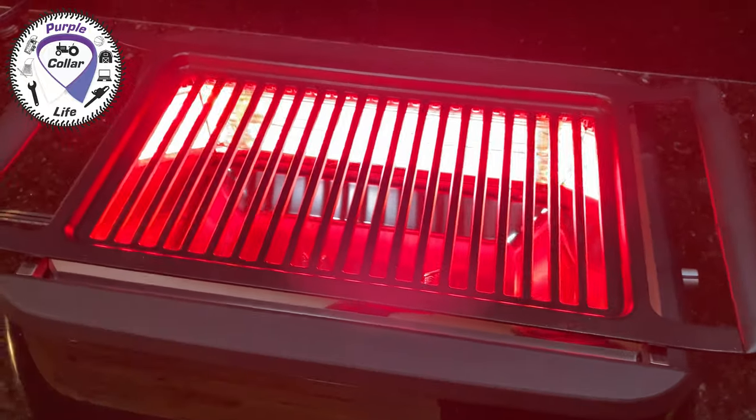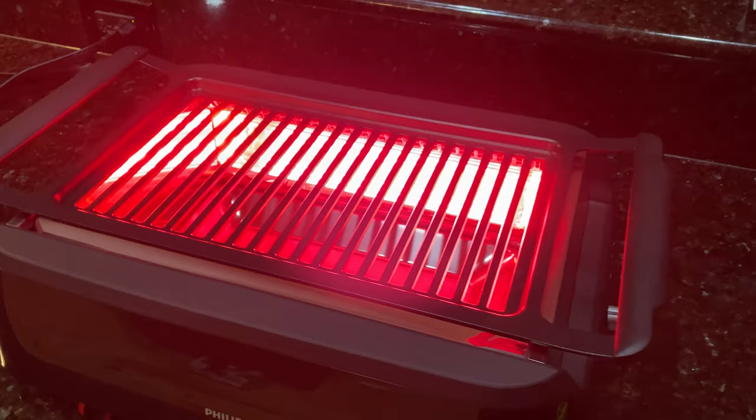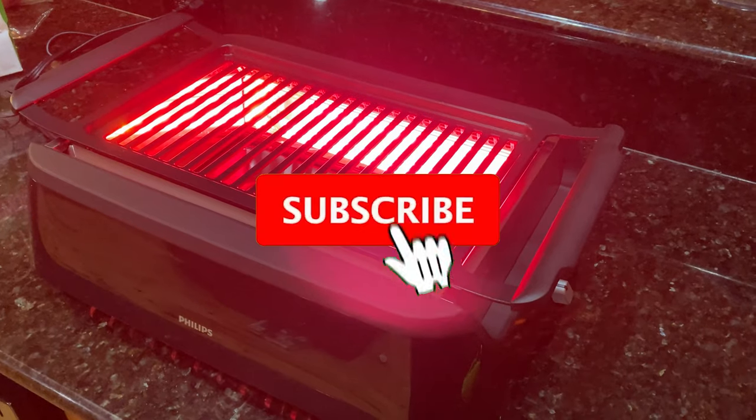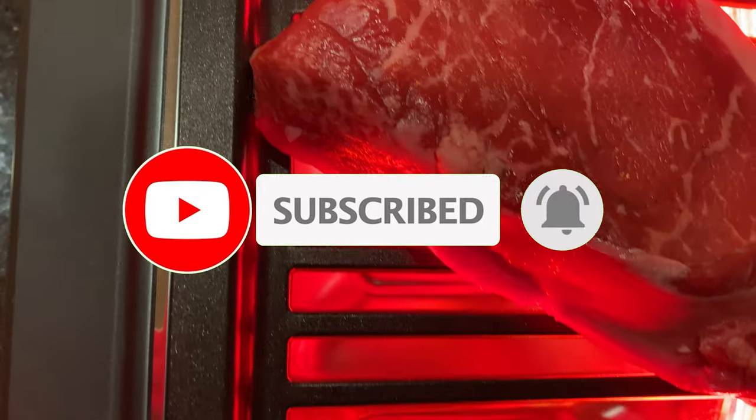So in this video, I want to do a review of the Phillips Smokeless Indoor Grill. I'm going to talk to you about how I ordered it, how I use it, and what my thoughts are of it, considering that I live the keto lifestyle, and I do a lot of cooking of meat.